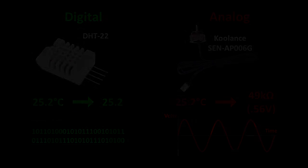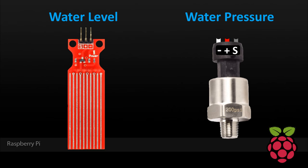So why use an analog sensor if it's more work and the Pi doesn't have an ADC? Among other reasons, they're often easier to get and they may be cheaper, and sometimes there isn't a digital equivalent. Here's an analog water level and analog pressure sensor that I got on eBay. I did search around for comparable digital equivalents, but this is the best I could find at a reasonable price. Both devices output a voltage on the S-pin which corresponds to a water level or a pressure value. I'm going to hook them up in my house to warn me if there's a leak and to monitor the pressure of the plumbing system.